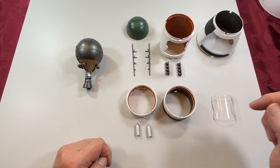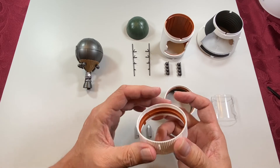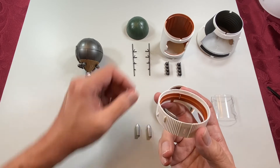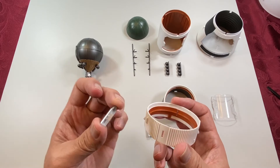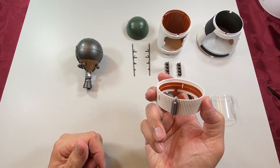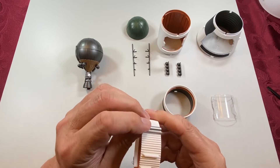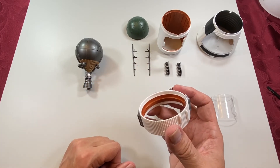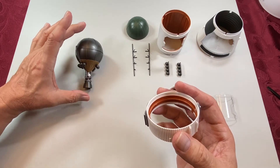Now we'll go to piece 52. I've been calling them rings, but in the reference guide they're called a skirt — this is the lower skirt to stage three. So this is 52, and these are 53. These represent rockets that I believe adjust stage three when it's in orbit — low orbit, I think. Then 54, 55, and 56 are these pieces.